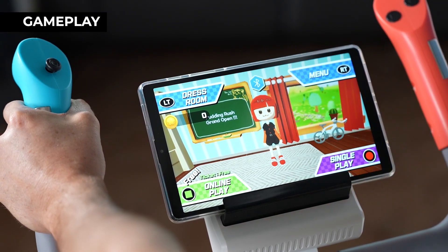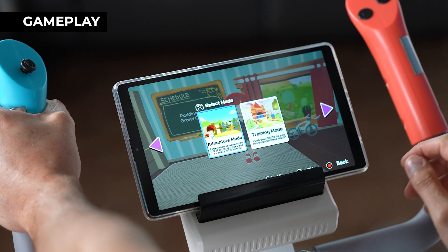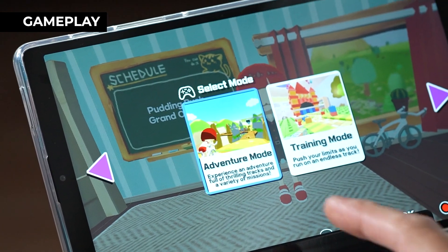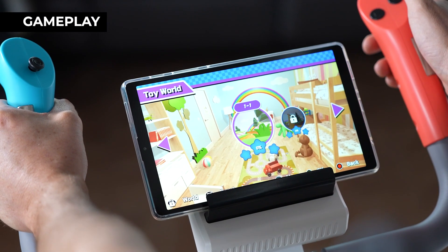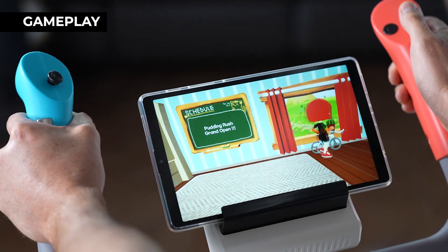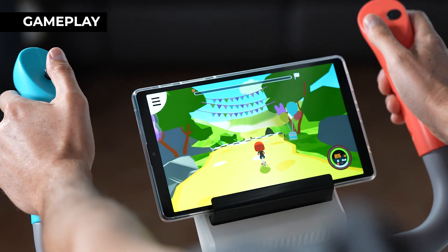Here we have the home screen and I'm going to play a single-player game. You have two choices: adventure mode or training mode. I want a bit more fun so I'm going with adventure mode. Here we go — you're in toy world, so this is my first adventure. I'll push the button here and we're gonna play. I need to pedal to move — let's try. There we go!